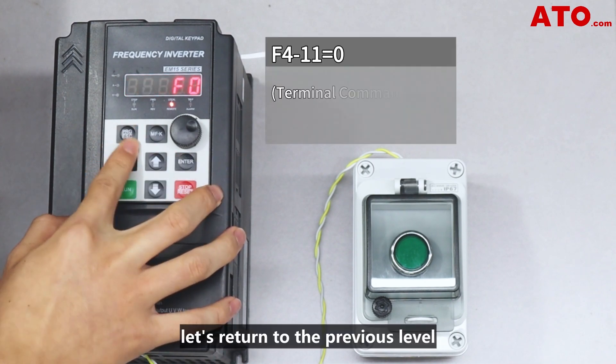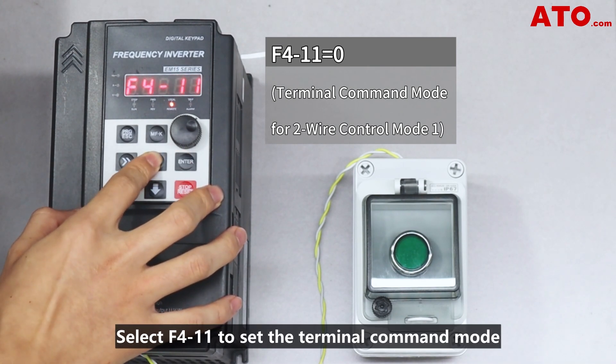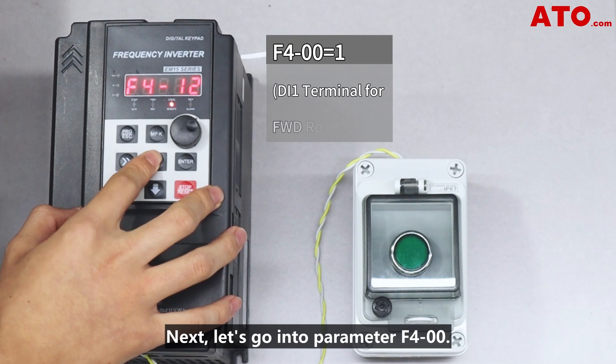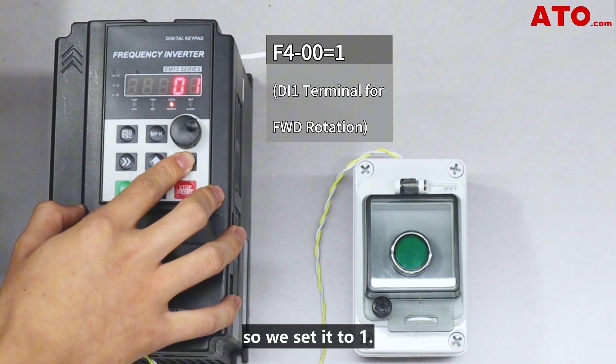Having done that, let's return to the previous level and configure the F4 parameter group for the control mode. Select F411 to set the terminal command mode to 2-wire control mode 1, represented by 0. Next, let's go into parameter F400. Here, we need to set the function of the DI1 terminal to forward, so we set it to 1.